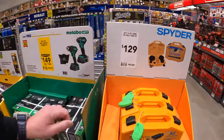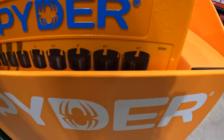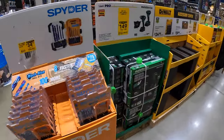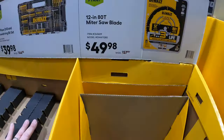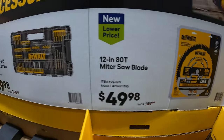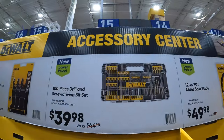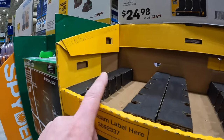Spider does have this kit going on — 14-piece carbide-tipped hole socket for $129. They do have for $49.98 their 12-inch 80-tooth miter saw blade — sold out by me. $39.98 for the 100-piece drill and screw driving bit set, also sold out. And then $24.98 for the 3-piece oscillating cutting blade set, also sold out.